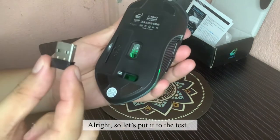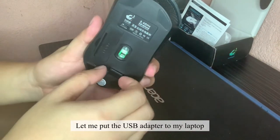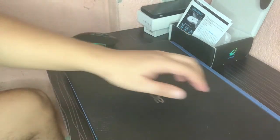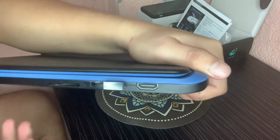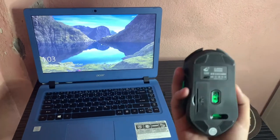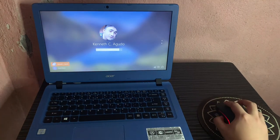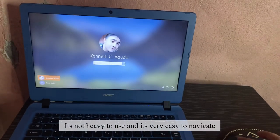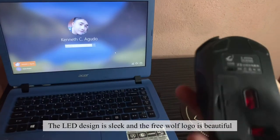Alright, so let's put it to the test. Let me put the USB adapter to my laptop. It's already turned on, so let me try to use it. It's not heavy to use and it's very easy to navigate. The LED design is slick and the FreeWolf logo is beautiful.